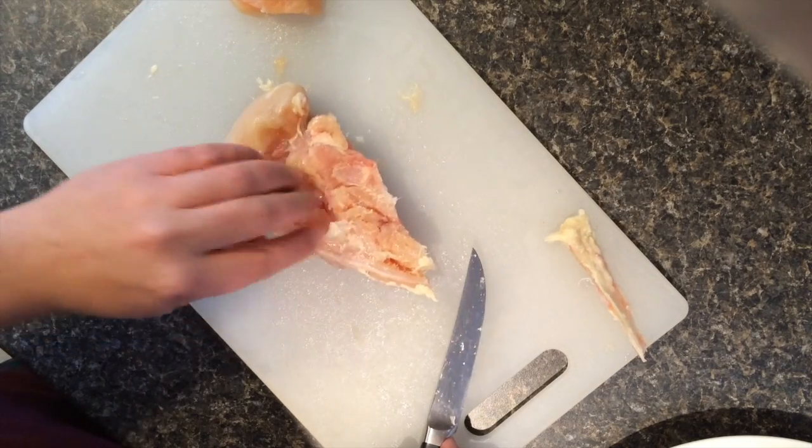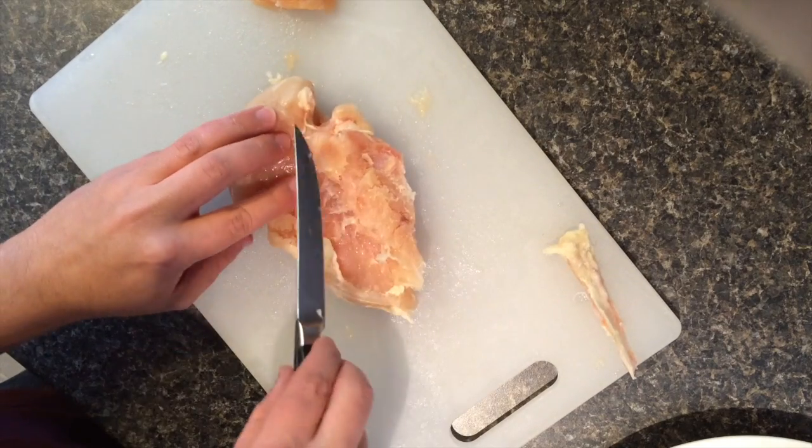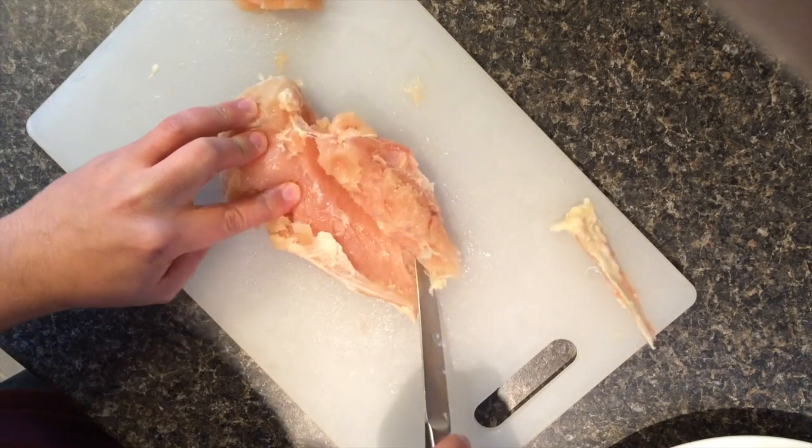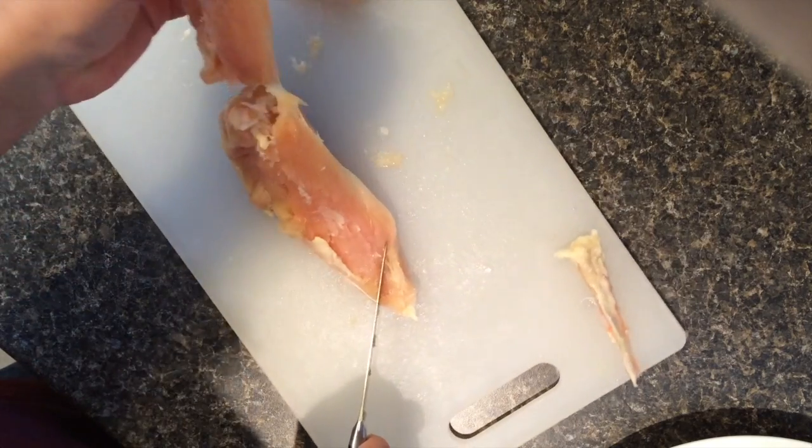Then flip it over to the not so nice looking inside. If you split it apart, here's where your chicken tender will be, which you could probably split in half in this case.